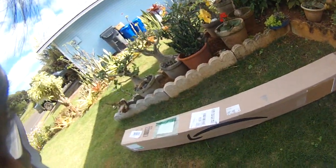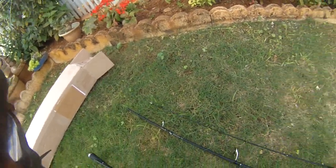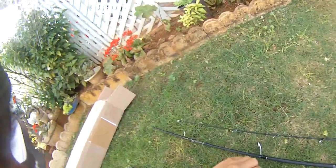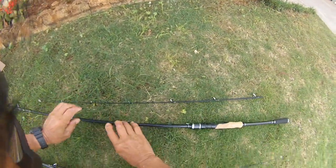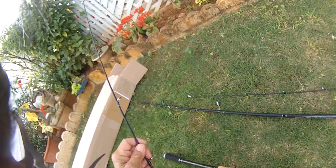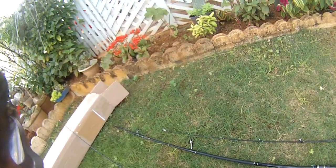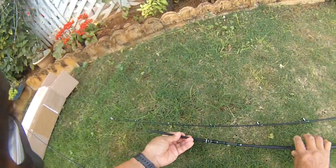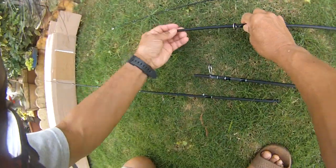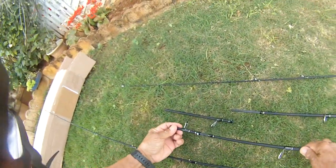It doesn't track back properly. We'll have to take a picture of this and send it to Allen and tell him what's up. This guy broke basically in the same place. Let's see — the first rod broke right here, and the second rod broke right there too.